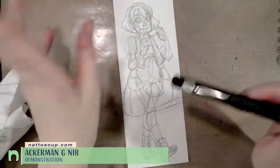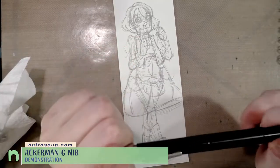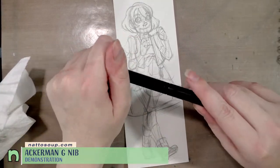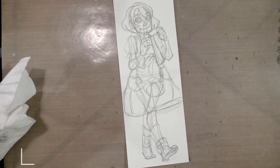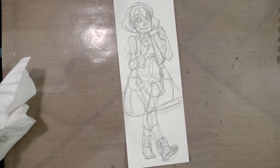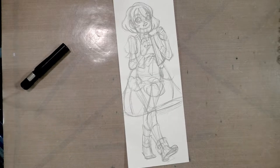Hey guys, today I am going to use this Ackermann G nib pen to ink this little illustration here. I hope you guys enjoy, and if you have any questions regarding Ackermann pump action pens or if you would like to see anything specifically demonstrated, please don't hesitate to let me know in the comments below.